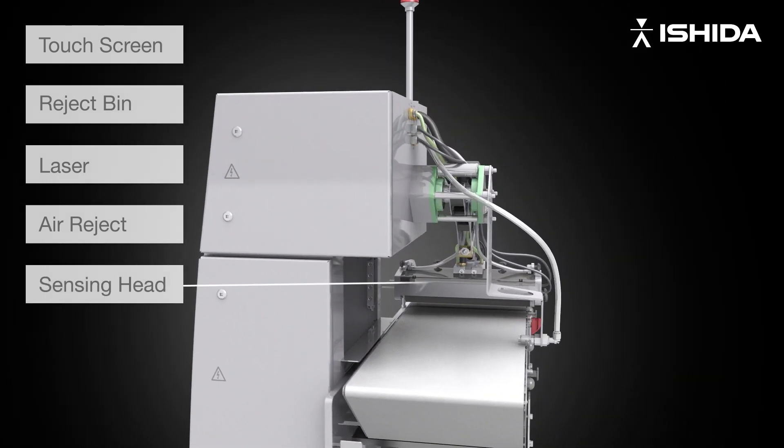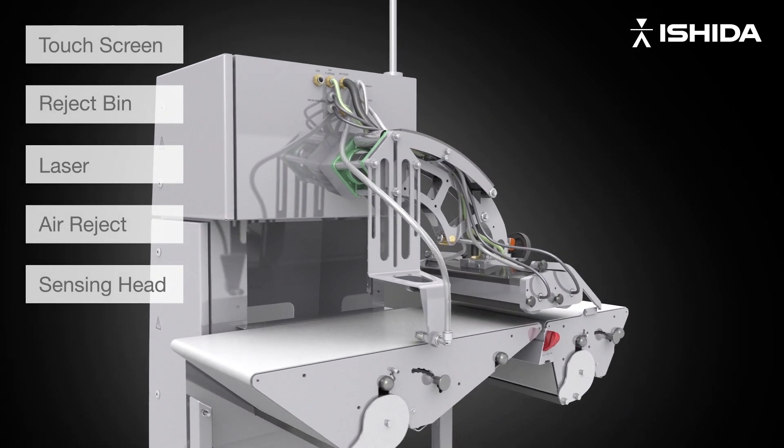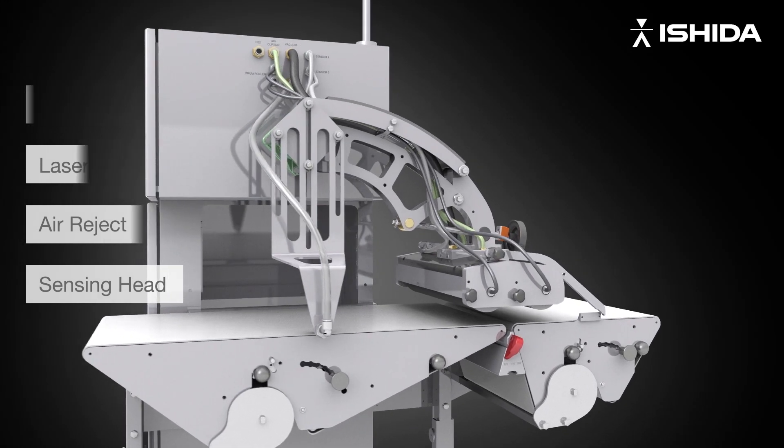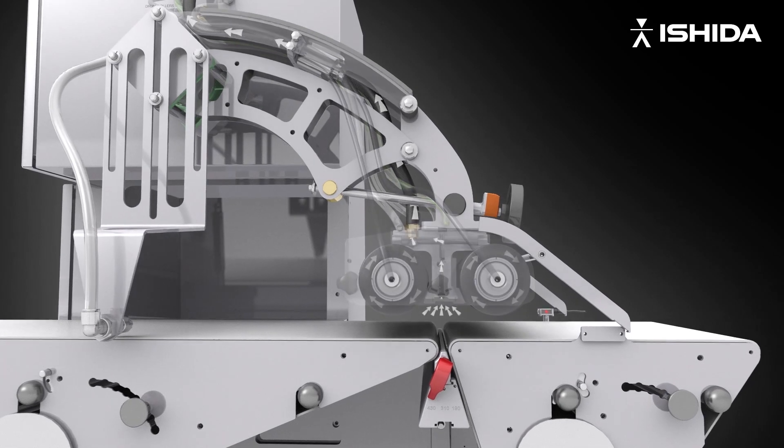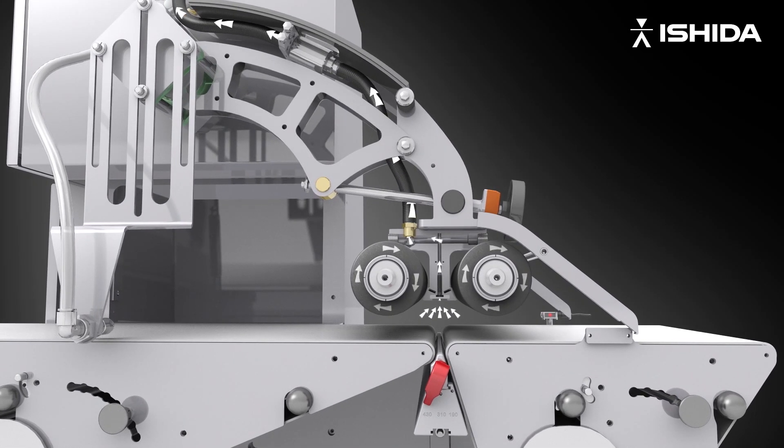A configurable sensing head. A pump located in the base of the machine continually draws in air from the sensing head, through the laser and exhausts, back into the atmosphere.